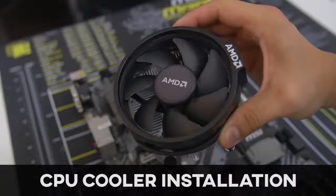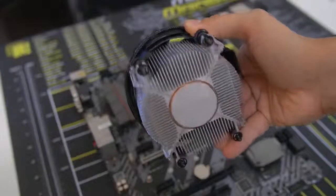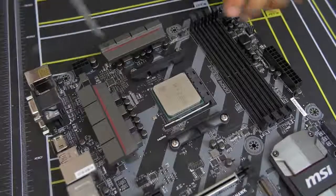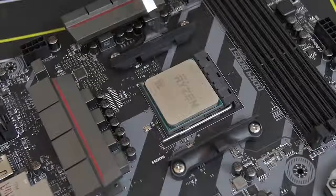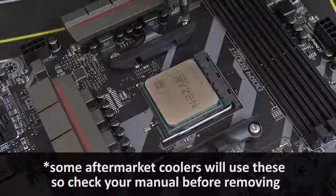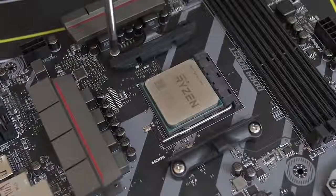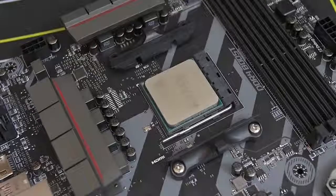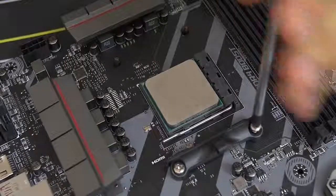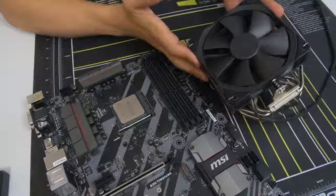Some CPUs, including the one we're using today, come with a stock cooler. This one comes with the AMD Wraith Spire, which is a fantastic stock cooler, but we're using the Noctua cooler I mentioned earlier. We don't need these mounting bars on either side of the socket — those are for the stock cooler. We want to make way for the Noctua cooler bracket, so we're going to remove these by unscrewing each of the screws. There are two screws on either side, and upon removing them the mounting bracket should pop off just like that. We'll want to keep the AM4 backplate in place because that's how we mount our third-party air cooler.